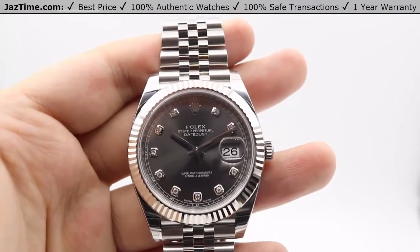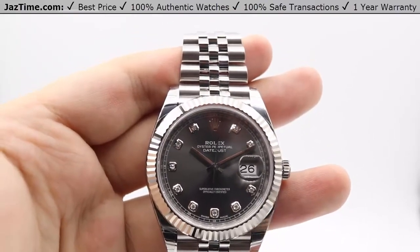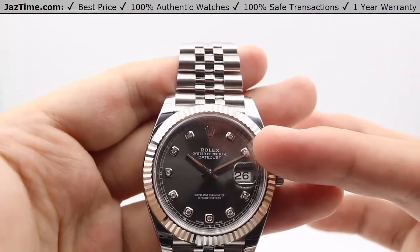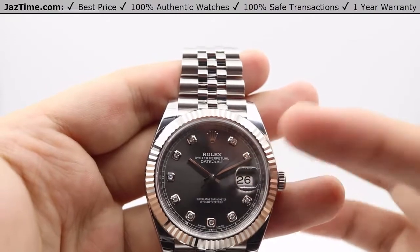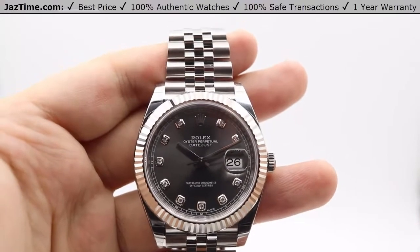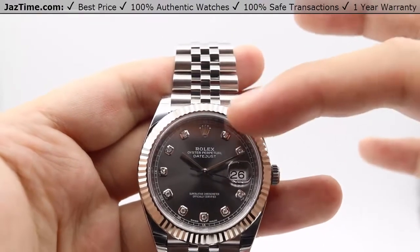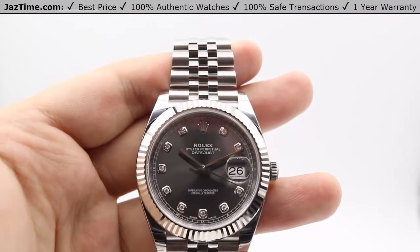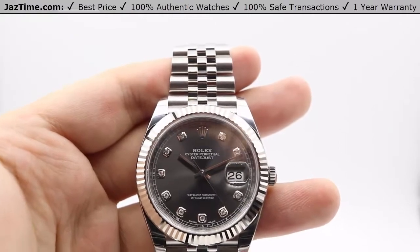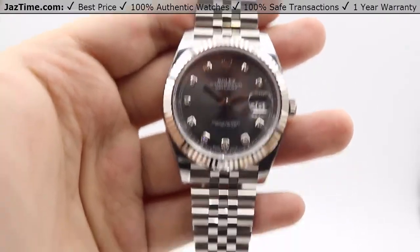Specifically for the Datejust, there are always numerous dial configurations, particularly for the Datejust 41 in steel. For diamond hour markers, you're looking at rhodium — which I have in my hand — black, blue, or mother of pearl. And for around $2,000 less than the retail price I gave you, you can get simpler index markers, which are stick hour markers with luminescence. The dial colors available for those are white, silver, blue, black, and rhodium.